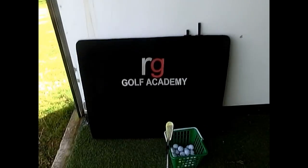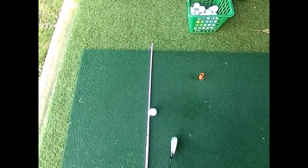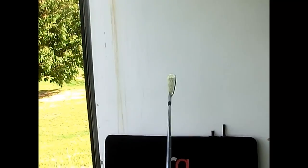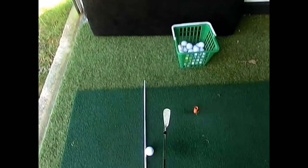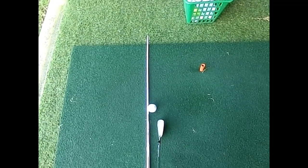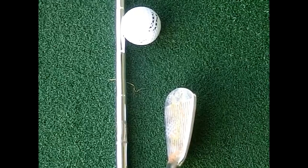When we bring that golf club back down to the golf ball, we go up again and then we go down, and we want to feel like that leading edge is running parallel to the line on the floor like so.